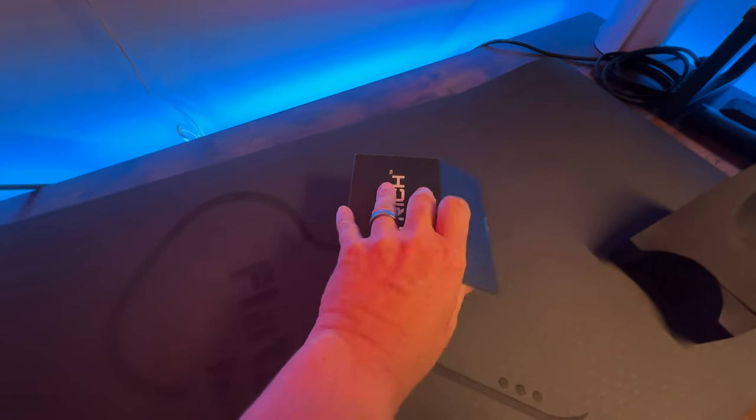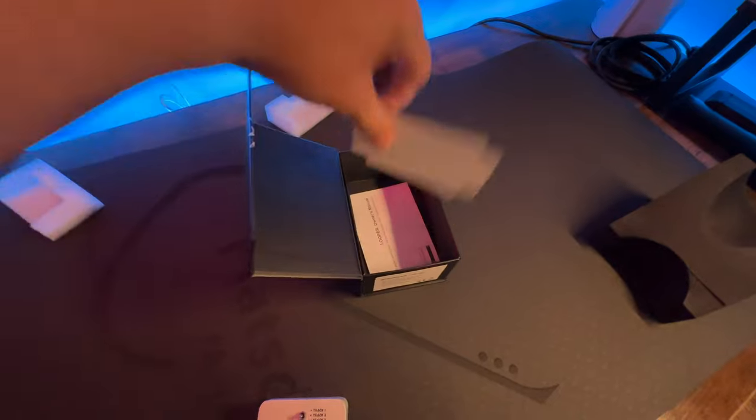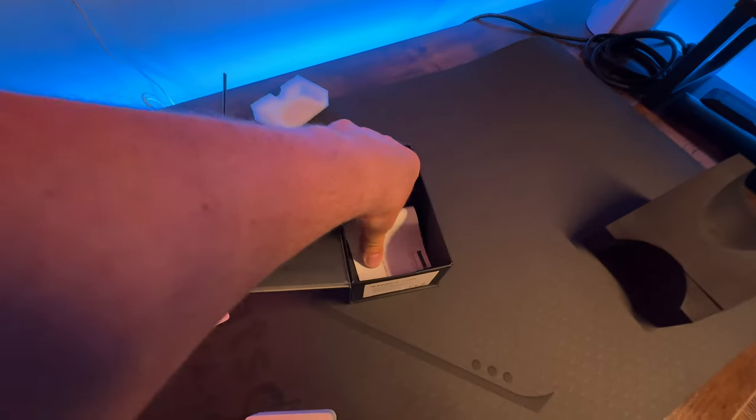The box is pretty nice. It's got a nice little magnet on the end over here, and the pedal is inside with nice little styrofoam to keep it from bouncing around. Decent size to it. Kind of cool that they give you some velcro if you want to put it on a pedalboard, and the instructions.